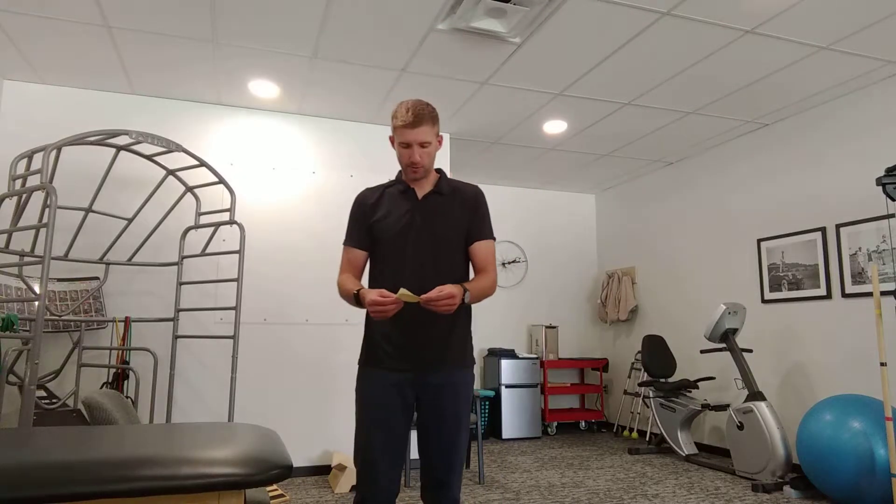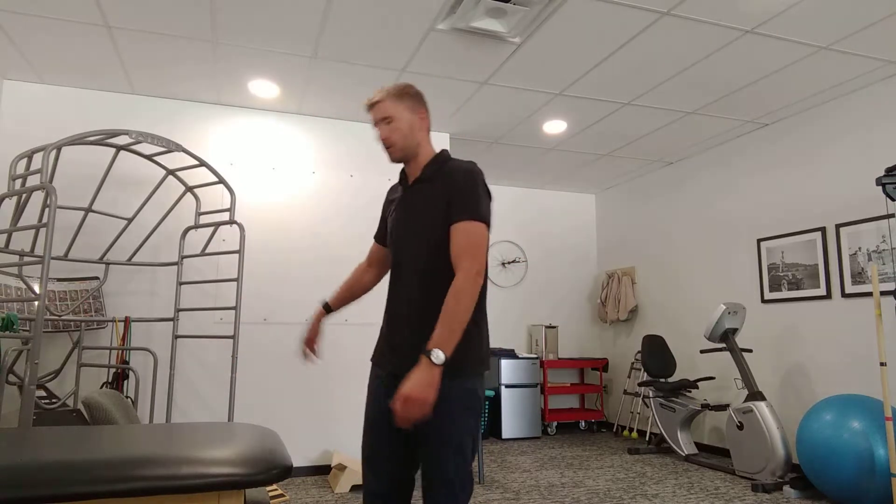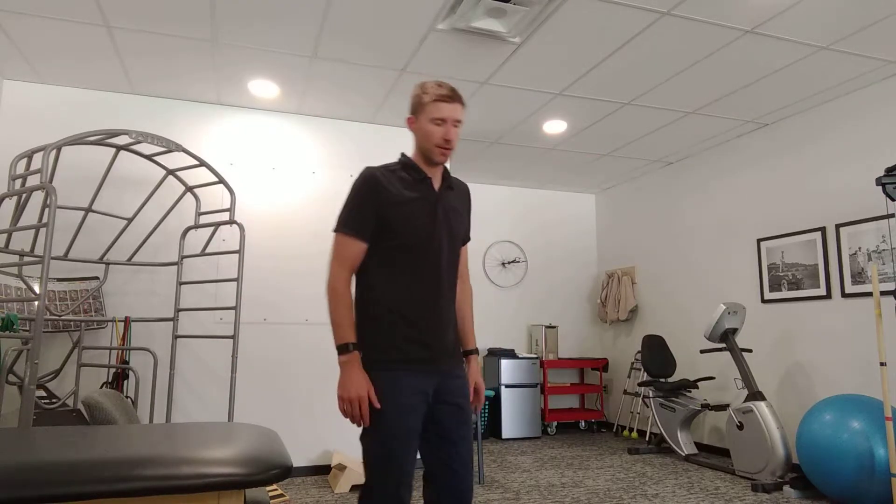This is just a basic quad stretch. You can do it on a table at home, a couch, or a chair. It depends on how tall you are and how flexible you are.